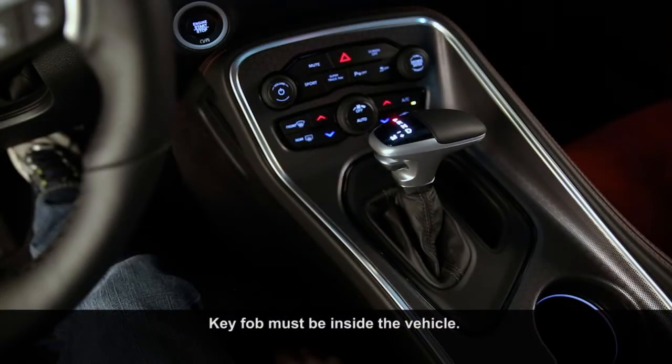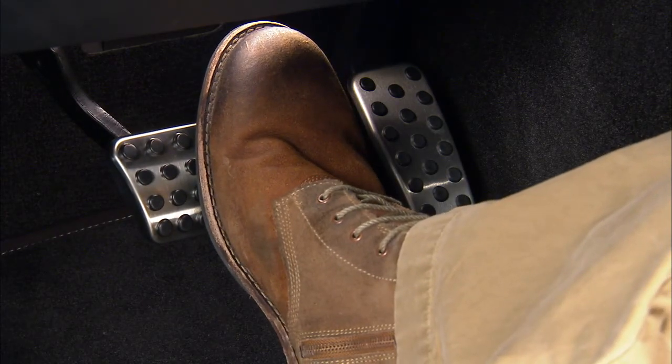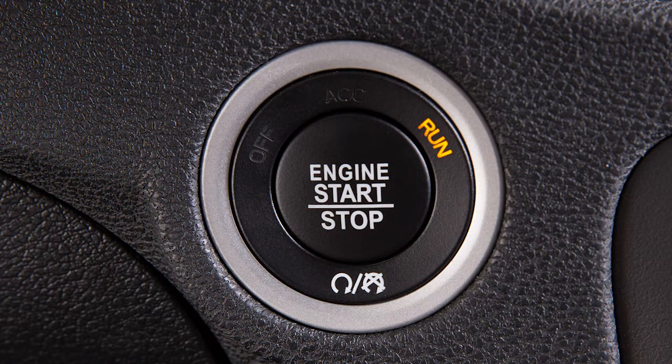To start the engine, make sure the transmission's in park. Then depress and hold the brake pedal while pushing the engine start-stop button, and you're good to go.